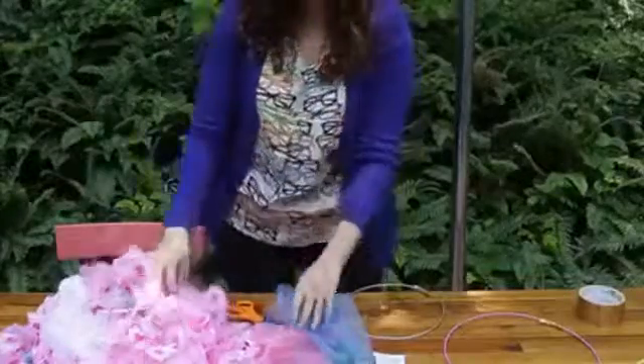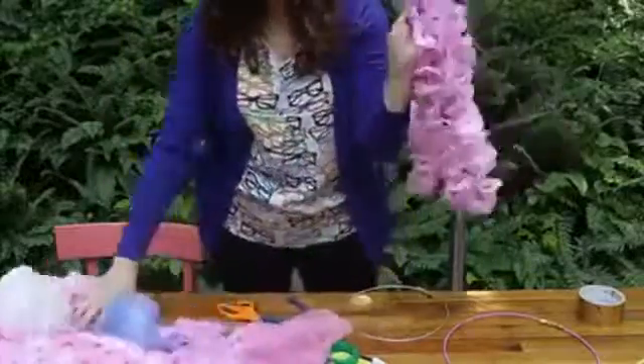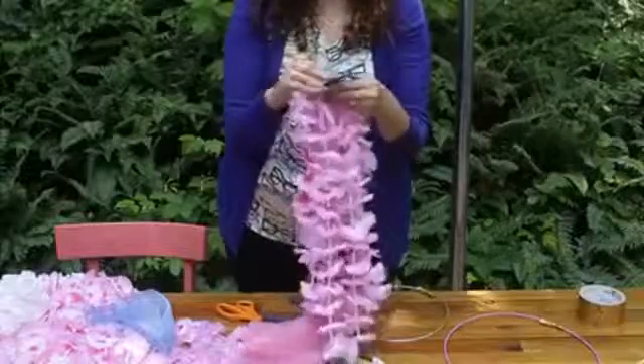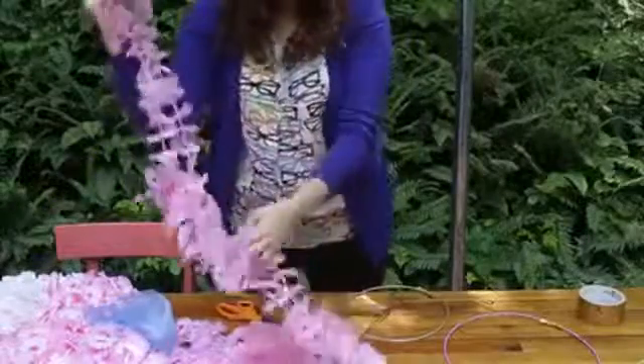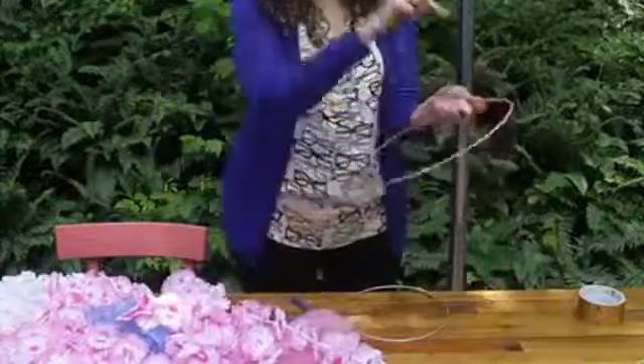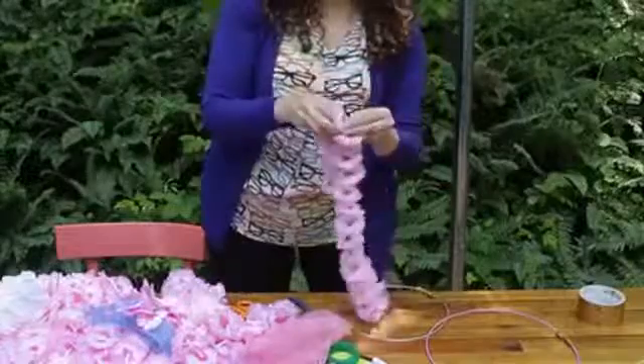I guess they call these challenges for a reason! The first thing I'm going to do is take two of our lays — these come three for a dollar, super bargain. We're going to take two lays and crisscross them across the top so that we can hang this and construct the rest of the structure. I'm going to start by cutting one of these in half.